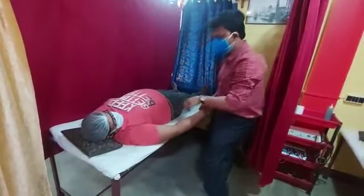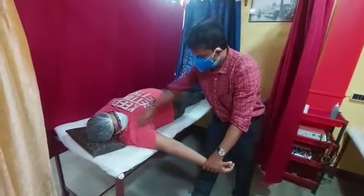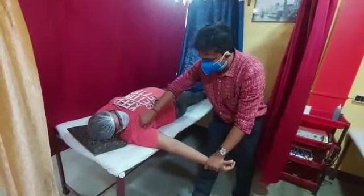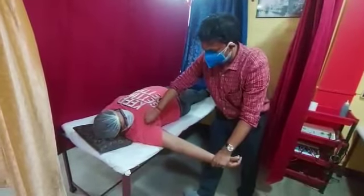How to palpate the inferior glenohumeral capsule? Just take the hand into this position. From below the pectoralis, if you just push, that is the inferior glenohumeral capsule.